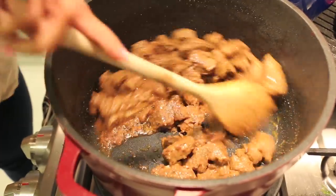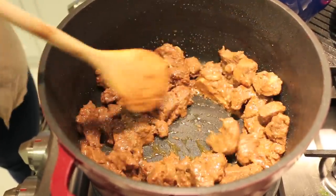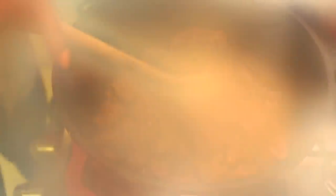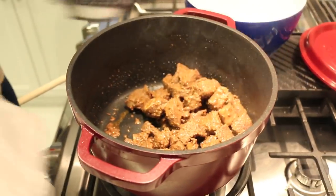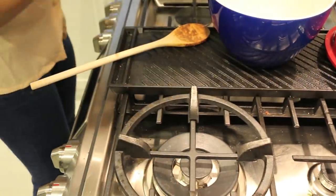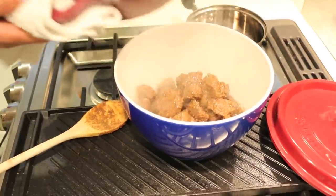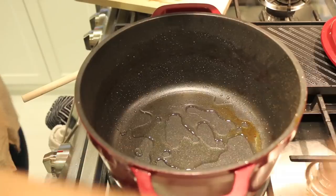The meat has browned beautifully. As it was cooking it was letting out a lot of juice, but that juice has concentrated down and is now coating the meat. I'm going to pull this off into a bowl. I'll add just a little bit more oil to the bottom of the pan.